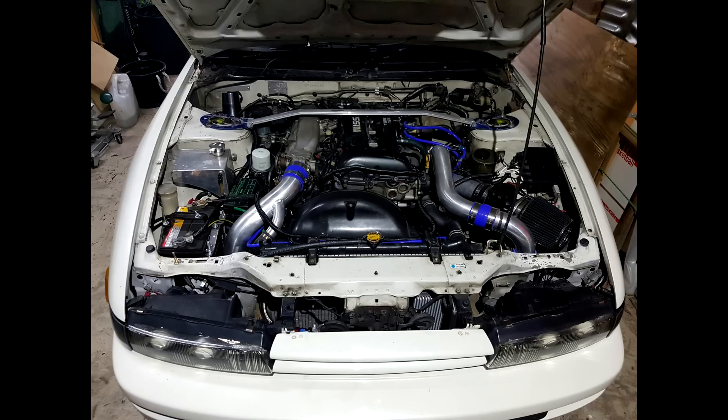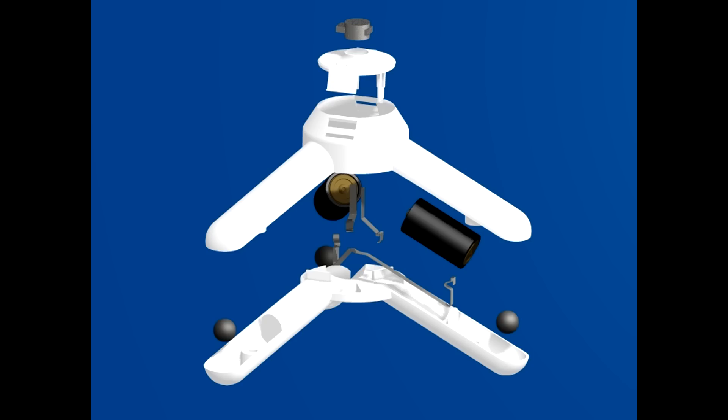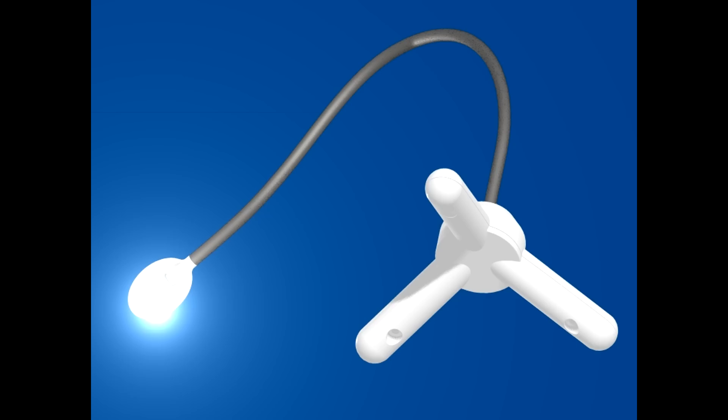The idea is, when working on a dark and cramped engine bay, it can be extremely difficult to get light into those dark crevices without blocking your view or your hands. Therefore, the LumaMate was a cordless torch with magnets in each of the tripod feet. You could use the magnets to stick the base on the underside of your bonnet and then, using the flexible neck, guide the light source down where you needed it.